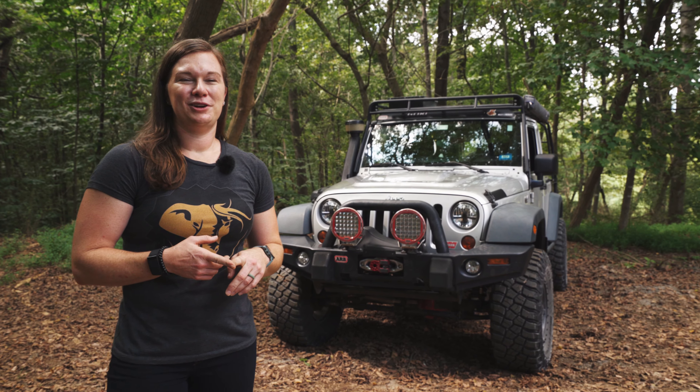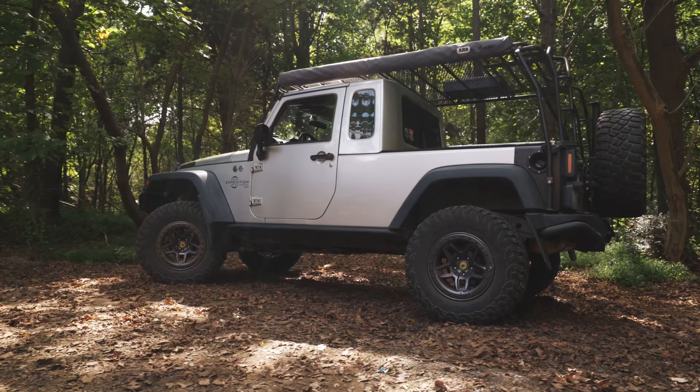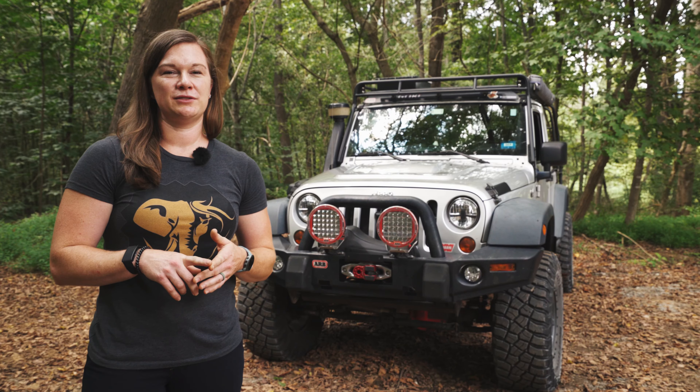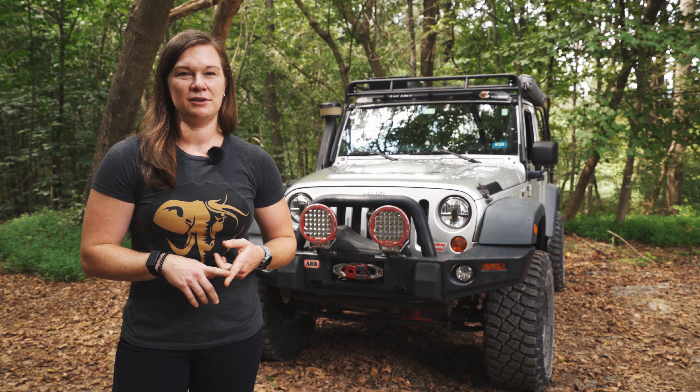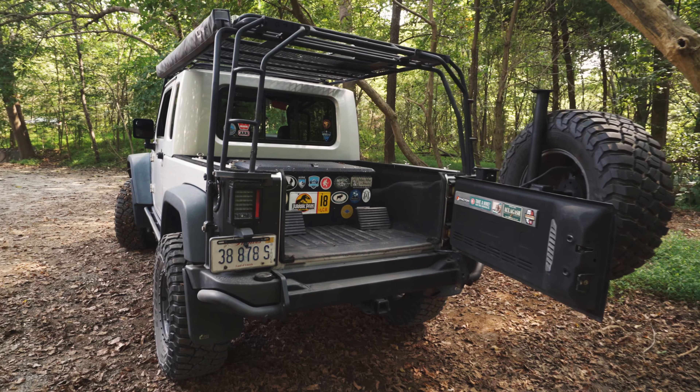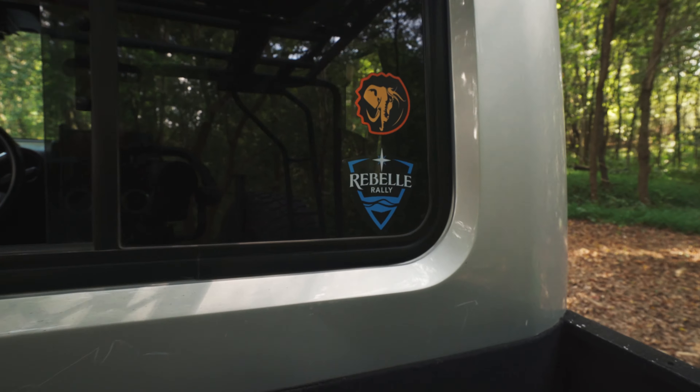My name is Mandy Brezina and I'm here to show you my 2008 JK8. We used the Mopar pickup conversion for it, so we're going to talk a little bit about some of the upgrades that we've done over the years, as well as what we use it for, and a little bit about the upcoming Rebel Rally that I'm doing next month.